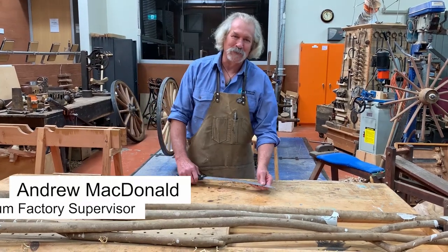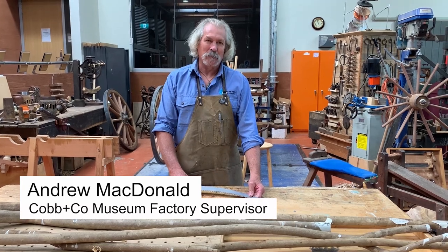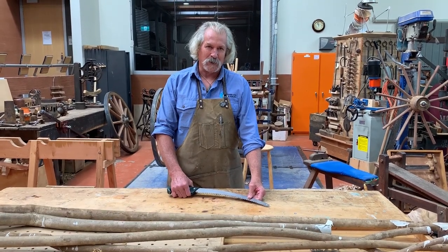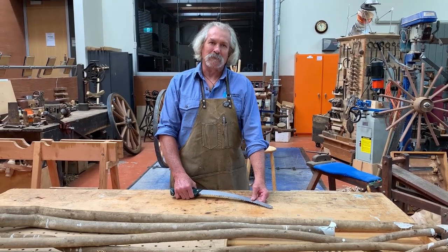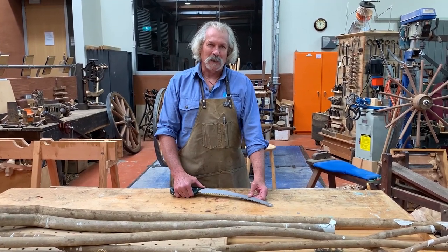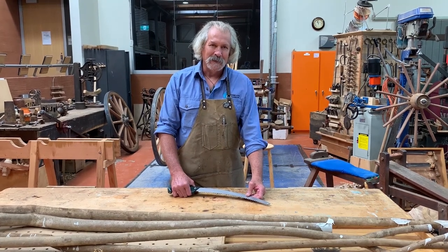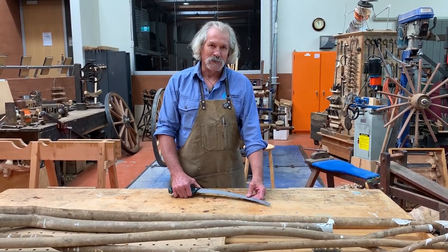Hi there, Andy McDonald from Covenco Museum. I'm here in our factory and this is where we run a lot of our weekend workshops. I run one a couple of times a year in making rustic furniture. So I thought I'd run through some of the basics that people will be learning if they come and do the workshop with me.